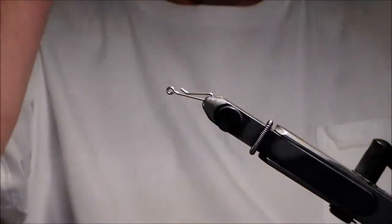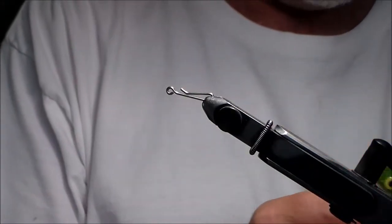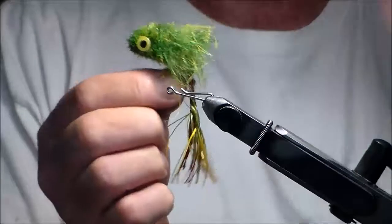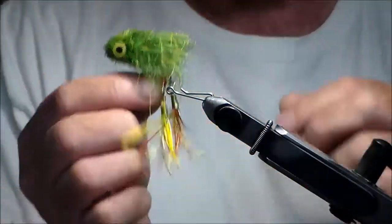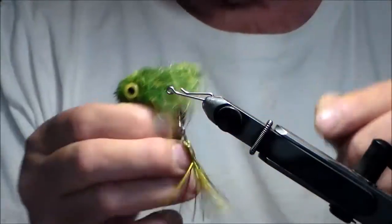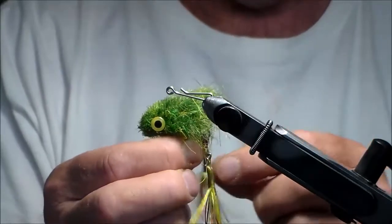Good afternoon. Today in the dungeon we're going to do a frog. It's fairly simple but it takes some time. This is the skeleton frog. It's a very easy pattern to do, and what I like is that the legs really move around in the water. It's not meant to sit exactly on top of the water — it's meant to go down just below the surface, even further down, and swim. It pushes a lot of water and makes a lot of noise with a lot of movement with the legs.